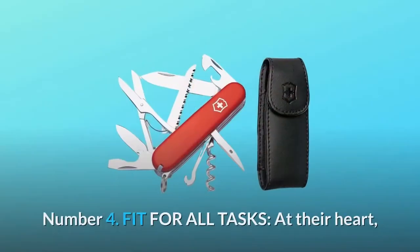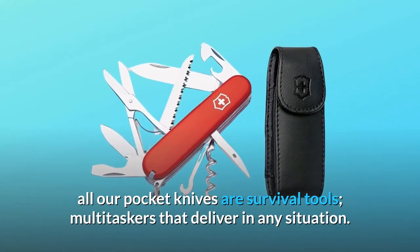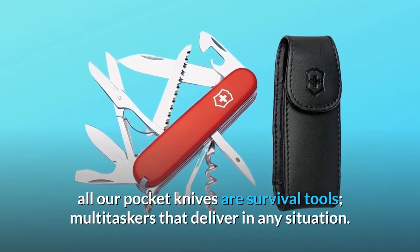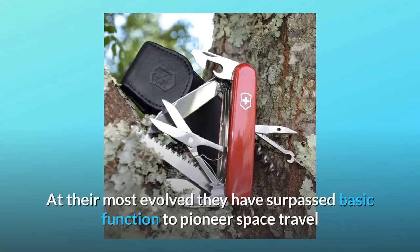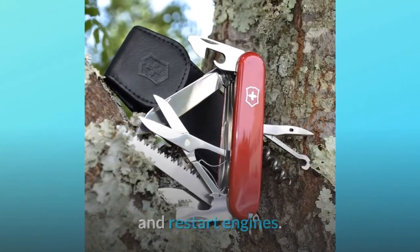Number four: fit for all tasks. At their heart, all pocket knives are survival tools — multitaskers that deliver in any situation. At their most evolved, they have surpassed basic function to pioneer space travel and restart engines.